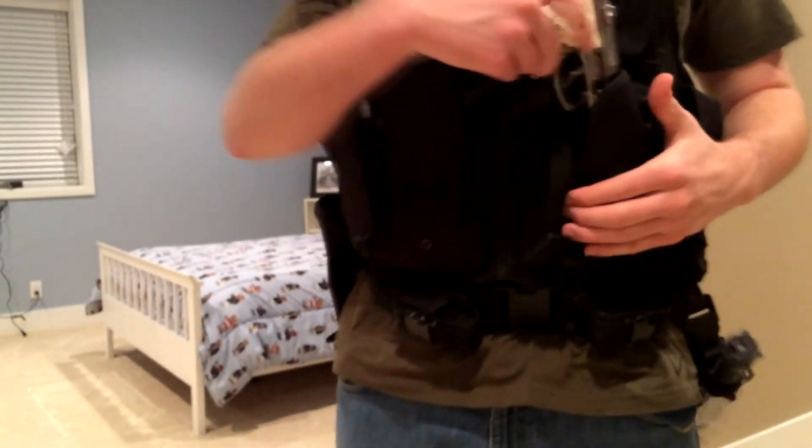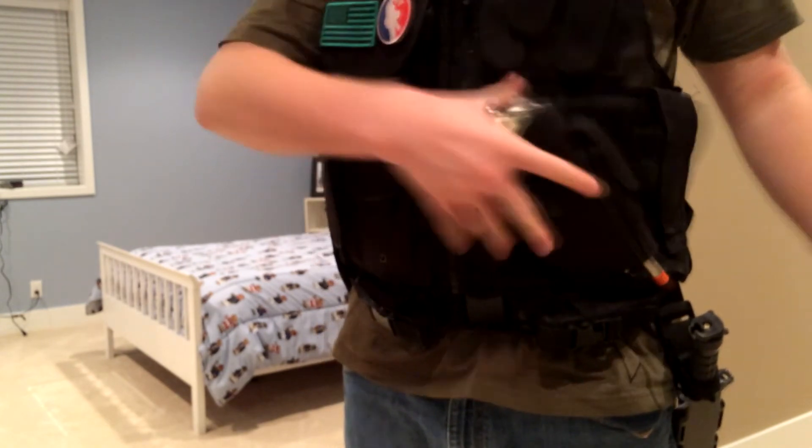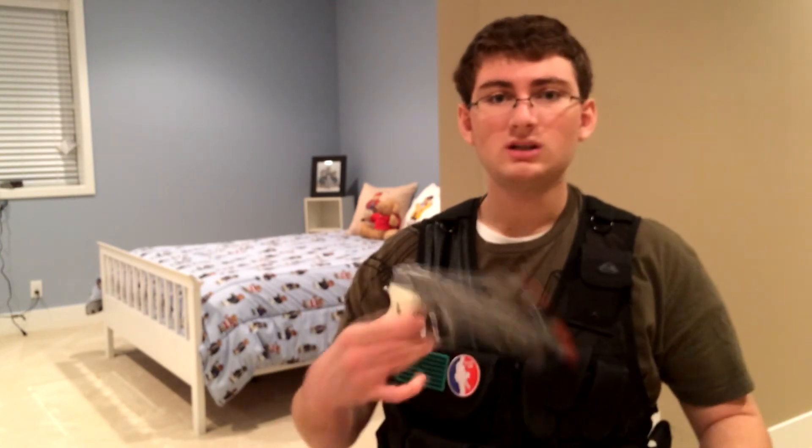As you can probably see, it fits right in my holster — no problem. So I'll be ready to go. Everybody, this has been Throwing Knife Killer Productions. I hope you've enjoyed. I will be signing out as Throwing Knife Killer.